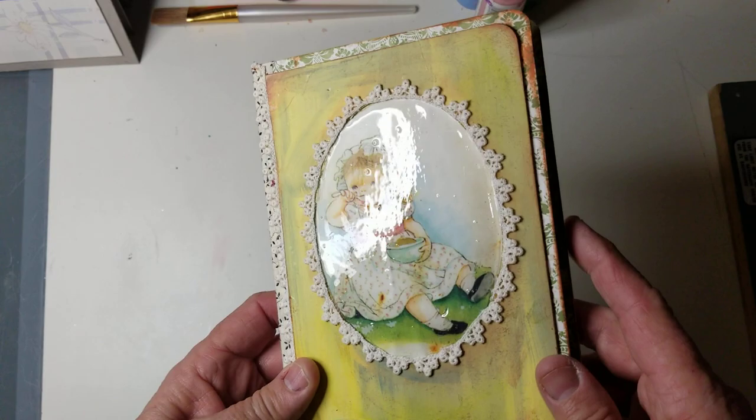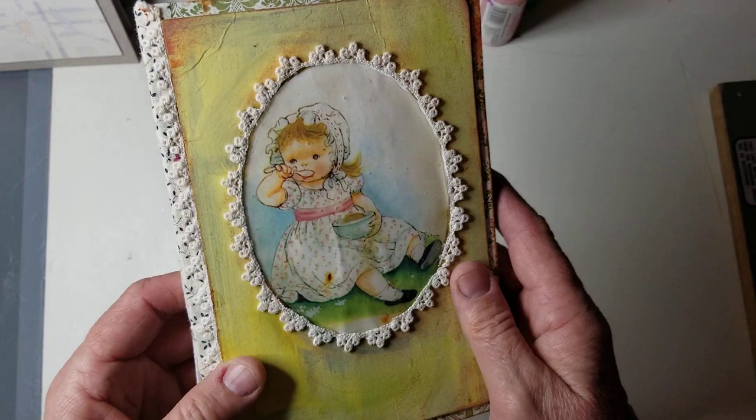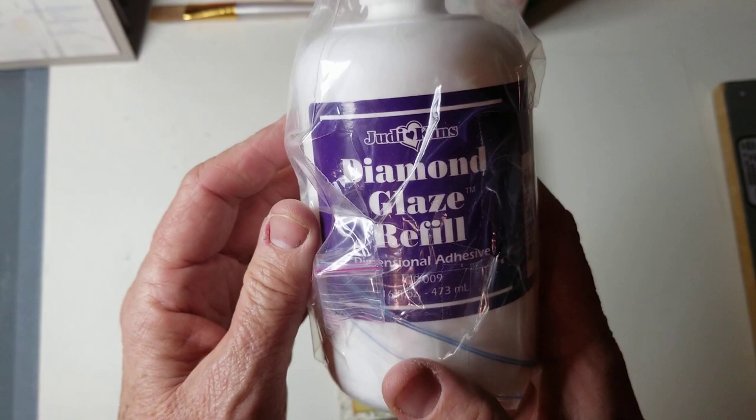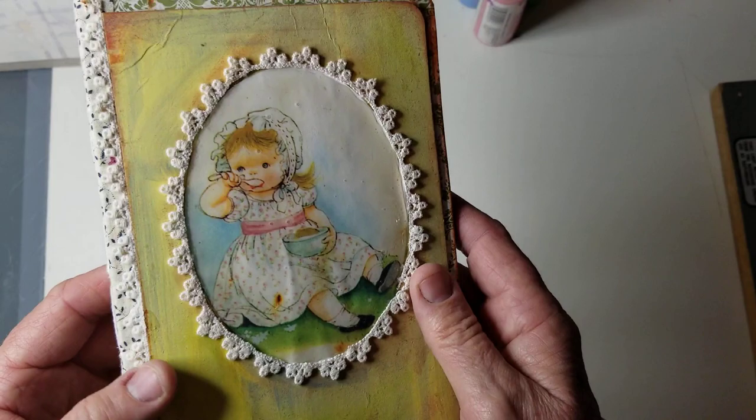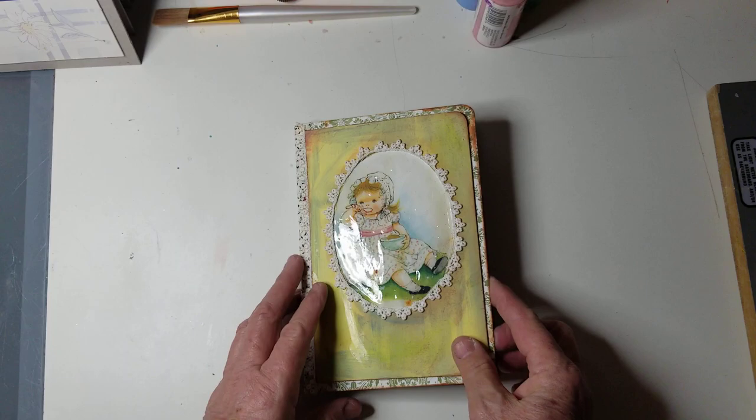First of all, I want to show you this — I really like this. It almost looks like old glass on there. All I did was use this diamond glaze on it. At first I thought, oh, I don't know if I like that. But I think I like how it turned out. It kind of has that feeling of old glass in there, and it was a little bit curved. So I kind of like how this turned out.